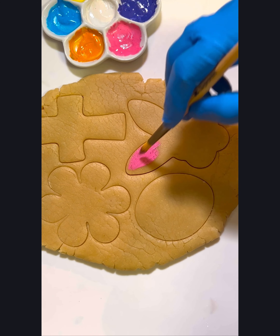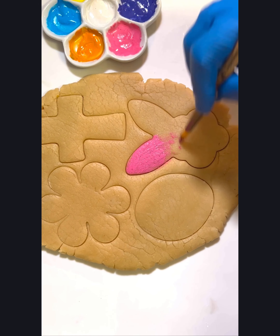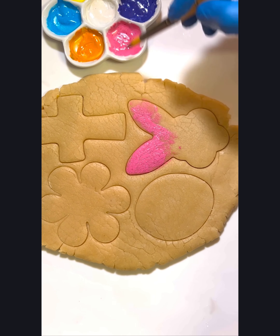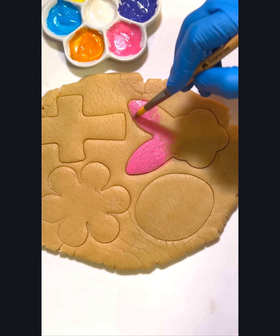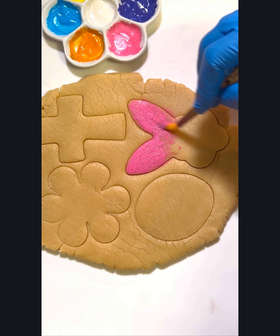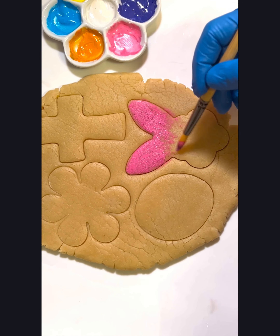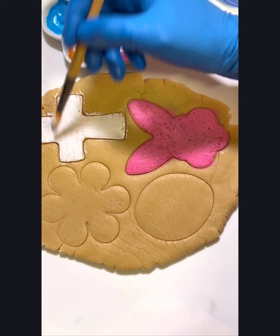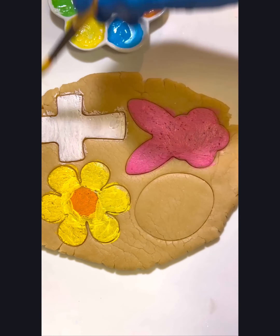Now for the fun part — all you have to do is just paint right across the dough. Depending on how thick you want that paint to be is totally up to you. I'm just giving it a nice even coat all the way across. The thicker your paint is the longer it will take to dry, but for this coat it will take about maybe 30 minutes or so to dry. Once you learn how to do this there are so many different things you can apply this technique to for your cookies.